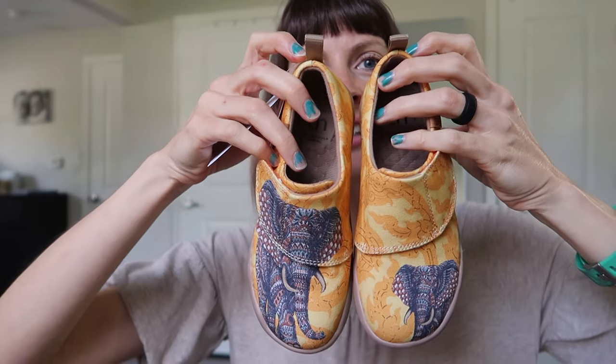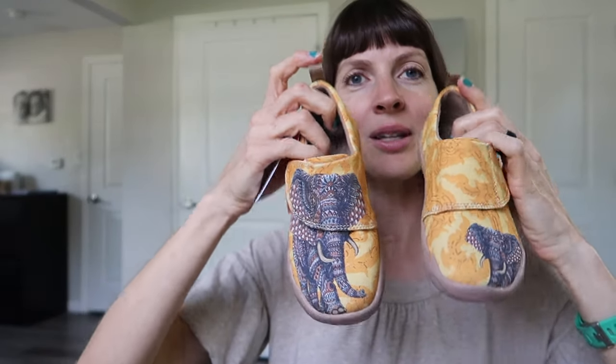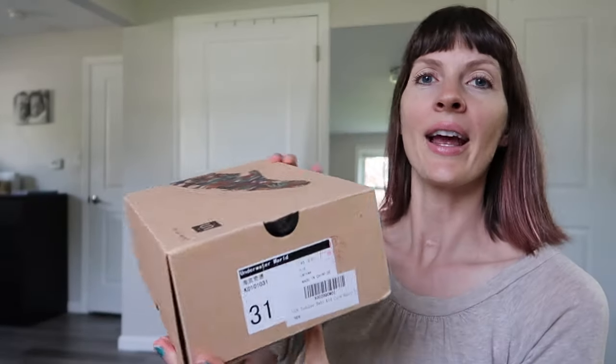This is very unisex, isn't it? Gender neutral. Love these. These are for one of the twins — I can't remember who ordered which. They chose their own patterns.